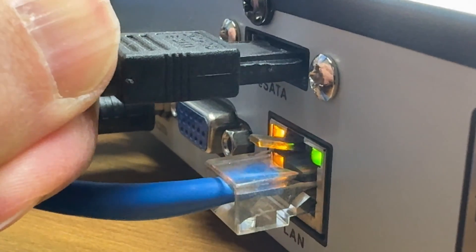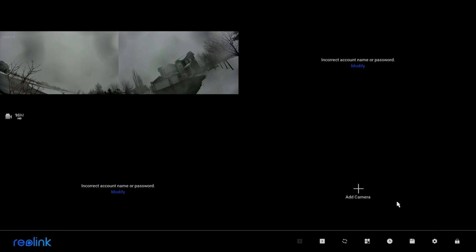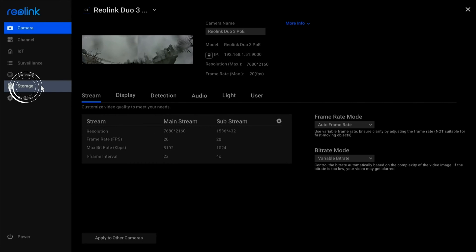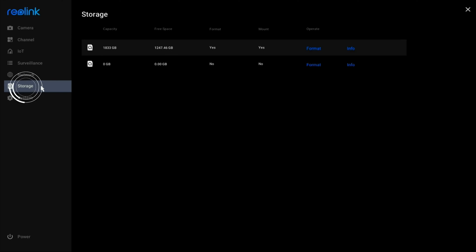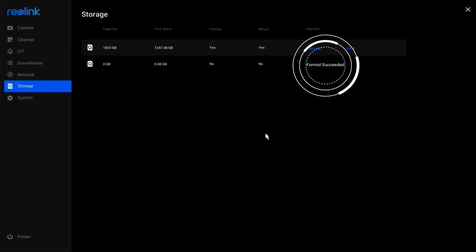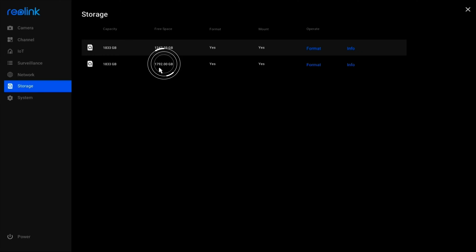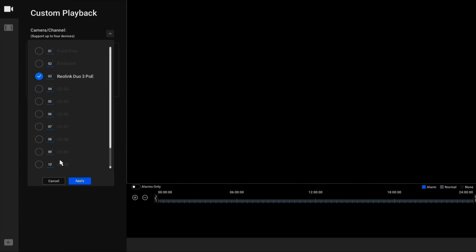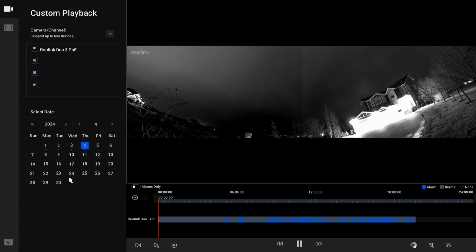Let's get that drive plugged in to the NVR and get it booted up. Right-clicking and going to settings, we have storage on the left. The NVR's operating system recognizes it but it needs to be mounted and formatted before we can use it. Click on the format link, confirm, and — format succeeded. When the screen refreshes you can see the free space on the new drive. This doesn't impact any previous data on the internal drive and I can still go back and review old footage from my Reolink Duo 3 from a few days ago.